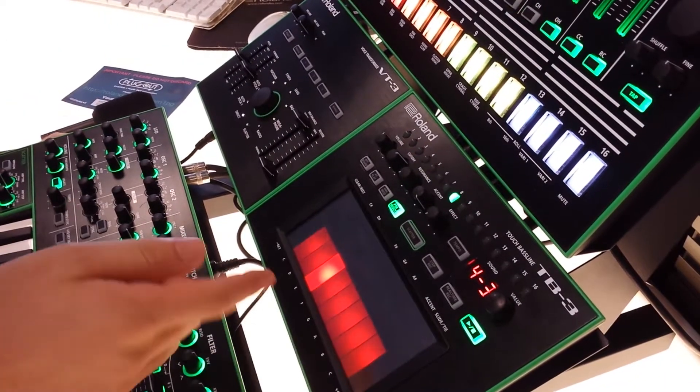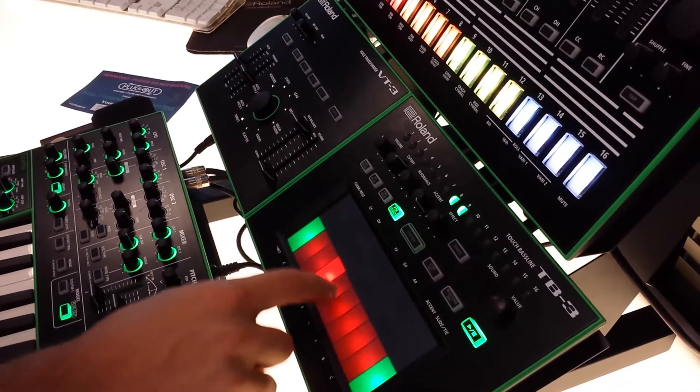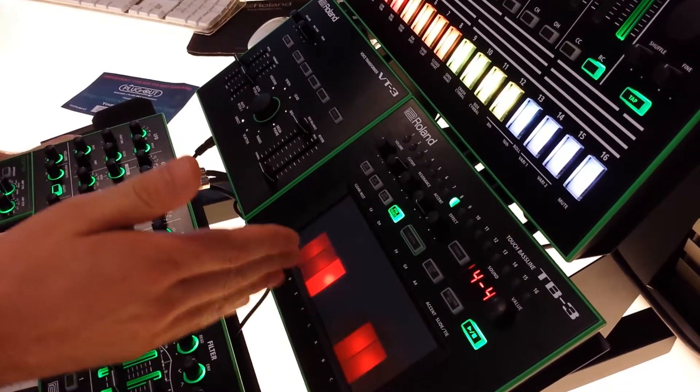Playing patterns together in the TB3 is really easy. You just got to go into Patterns, Select. Then using your finger, just click and drag and select however many patterns you want to play together.